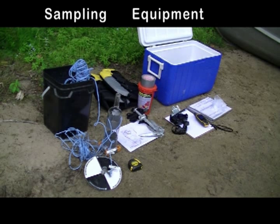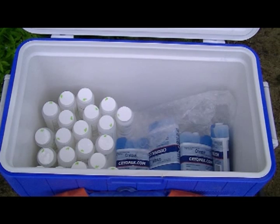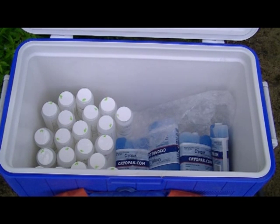Sampling equipment. Taking proper water samples begins with proper preparation. It's wise to keep your samples cold until they arrive at the laboratory for testing, so refrigerated cold packs, commonly called ice packs, are handy for this.